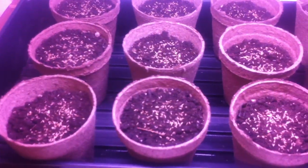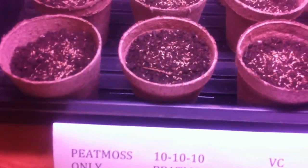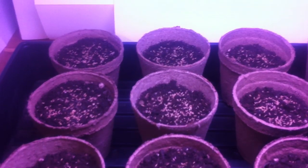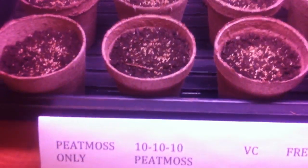This second row will have peat moss and 10-10-10 fertilizer. I don't have the bag of fertilizer to show you, but it's synthetic 10-10-10 fertilizer.